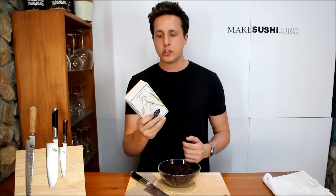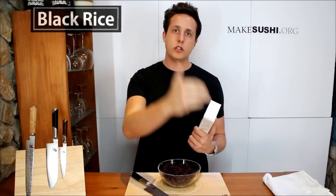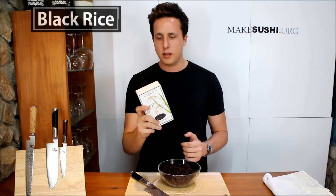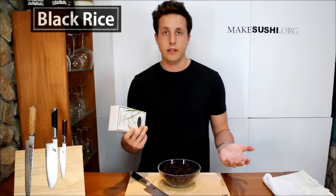I bought this black rice off the internet, from the Amazon store. There are a couple of different varieties — I chose this one and it worked quite well. I'll put a link on my website where you can see the one I bought from Amazon; it wasn't much, I think it was about ten pounds. I bought it from the UK store — I'll put two links because for some reason they won't send it from Amazon America even though it's the same product.